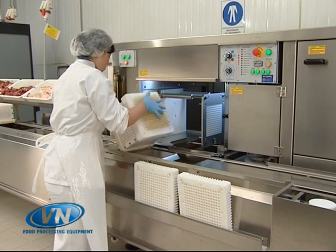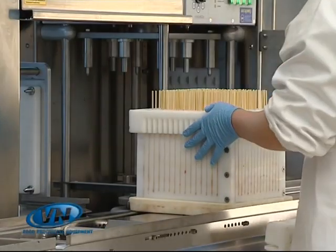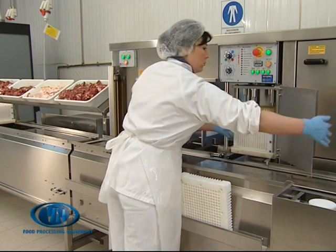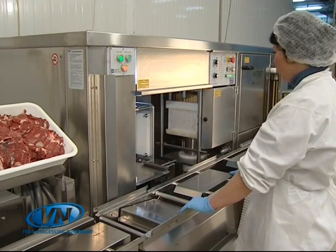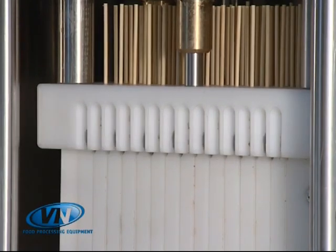Once the sticks have been inserted, the cube then passes to the cutting phase. The cutting, which is done by stainless steel blades, is delicate and precise, as if done by hand. The product is not torn during the cutting stage as the sticks are secured at both ends.